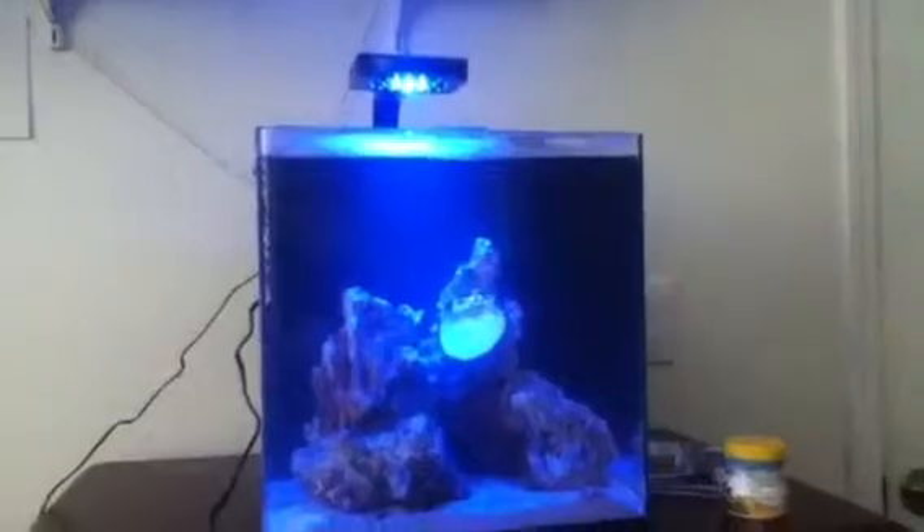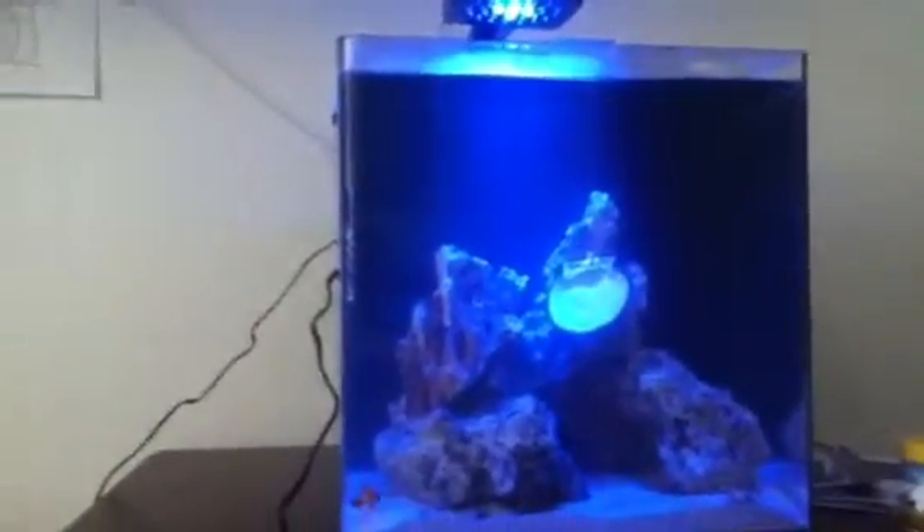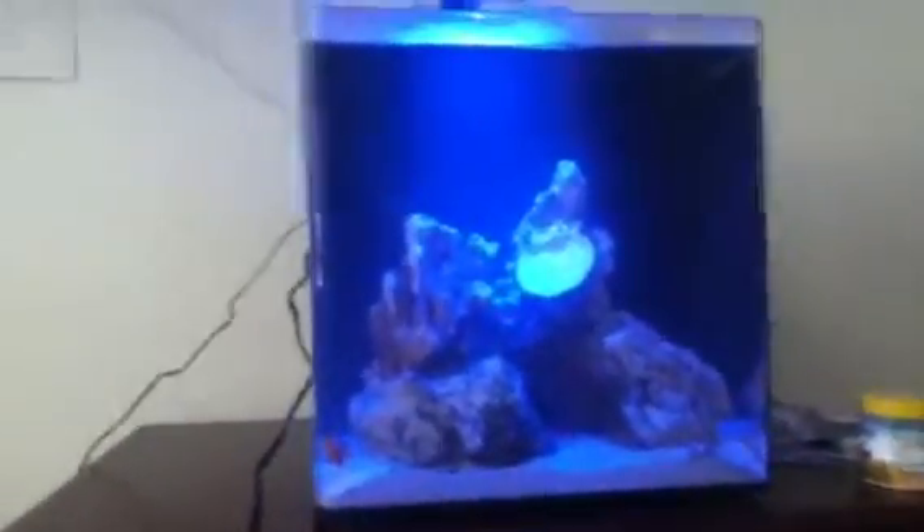Hey guys, what's up? This is me again here with another quick video. So I finally broke down and got myself a little nano system again. I decided I would do this in a way where I'd be able to have coral again, because I really have some — the Evolve 8 by Aquion.